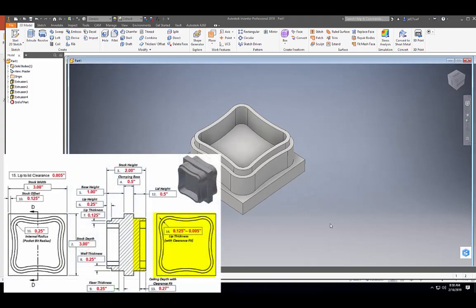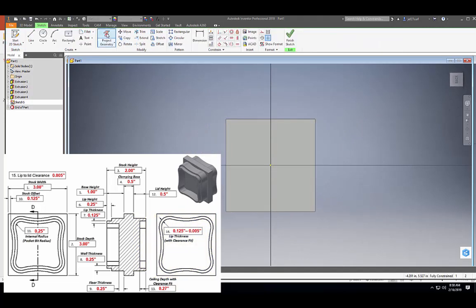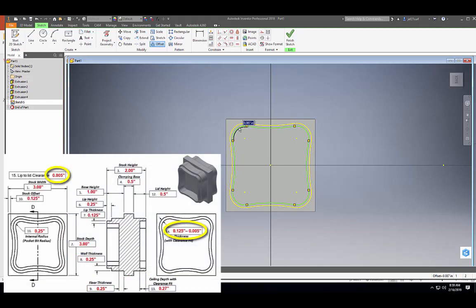Now that our base is done, let's flip it over and start a sketch on here to make the lid. We're going to start a 2D sketch and come back to project geometry. Make sure you find the outer — not the inner arcs, but the outer edge of your container — and project geometry all around the sides. Now we're going to do an offset of 0.125.